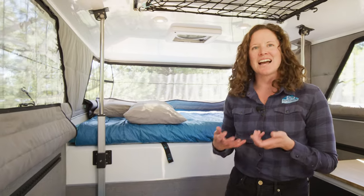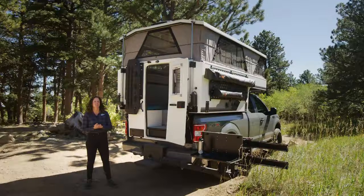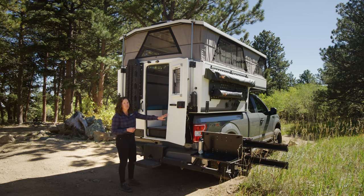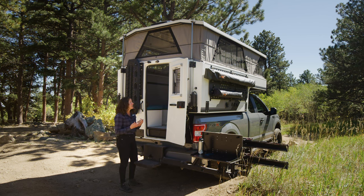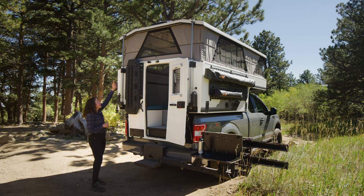From there, the last thing to do is to zip up your windows. When lowering the camper, there are a couple of items to keep in mind. First, ensure that the door is open — you want to make sure that the air has somewhere to go when lowering the camper into position. Second, in the winter season, do a visual check to make sure that there's no ice built up along the linear actuators or the edge of the camper.